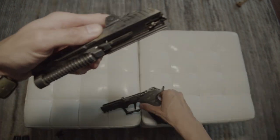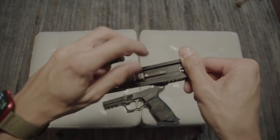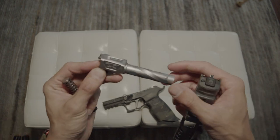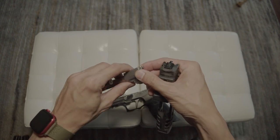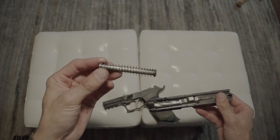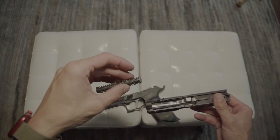Let me take the top off so you can see the spiral — beautiful. This is the compact model. The recoil spring is a 17-pound Rival Arms single-piece unit.